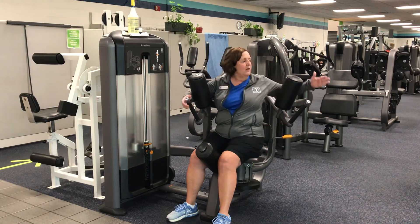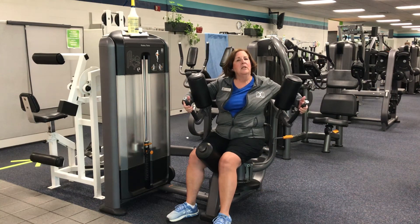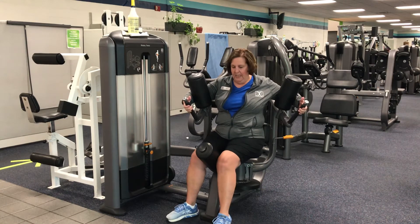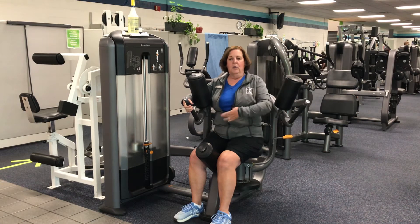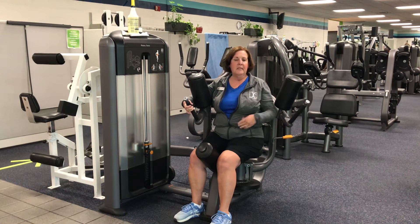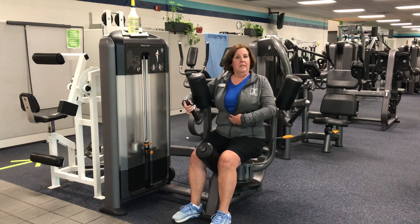Place your arms around the pads and your hands are gently on the handles. Squeeze the pad with your thighs. Sit up nice and tall. You're going to use slow and controlled movements — avoid swinging and using momentum. You want to make sure that your core is nice and tight.